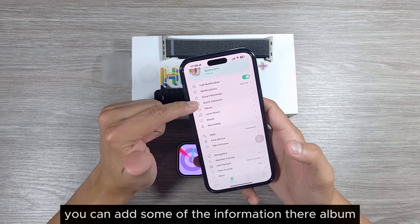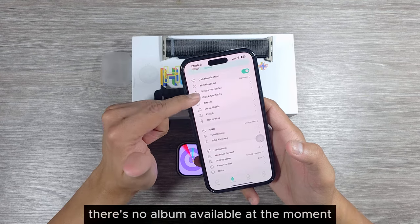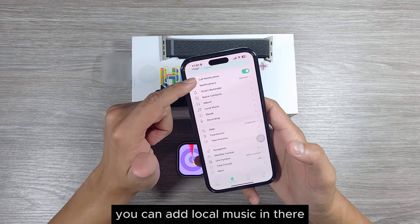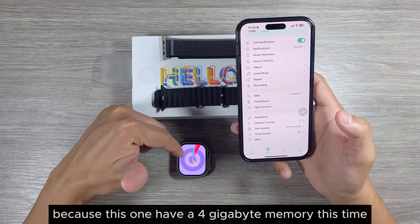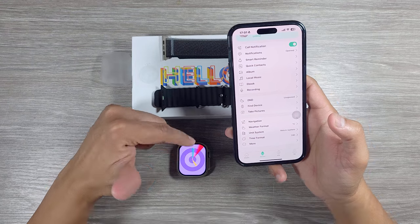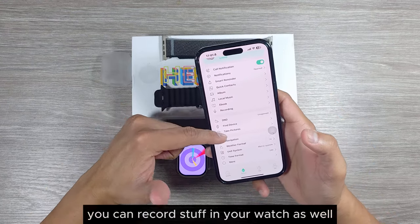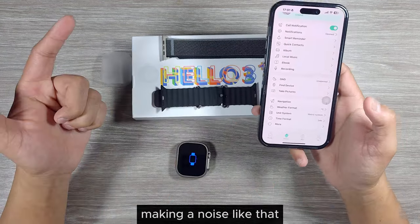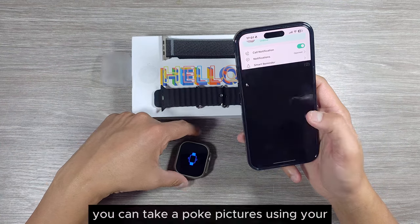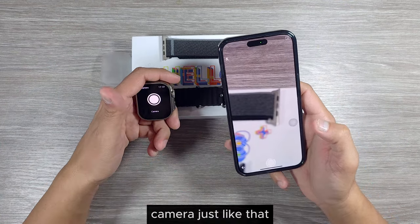You can add contacts information. There's a local music section where you can add music to store inside the watch, since this one has 4GB of memory. There's also an ebooks section, a recording feature to record stuff on your watch, a sleep mode, a find-my-device function that makes noise, and you can take pictures using your camera remotely.